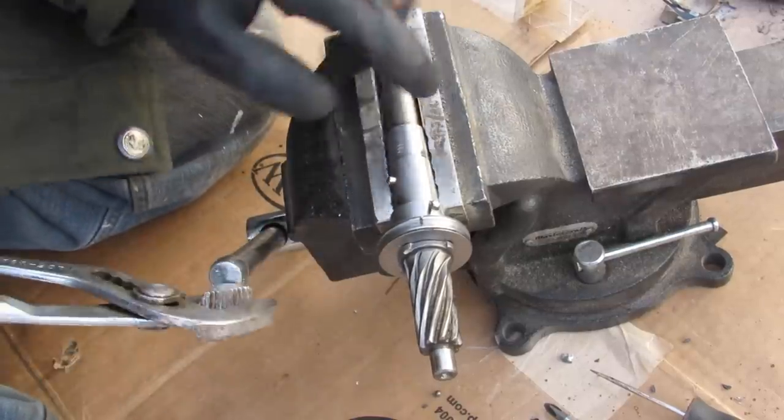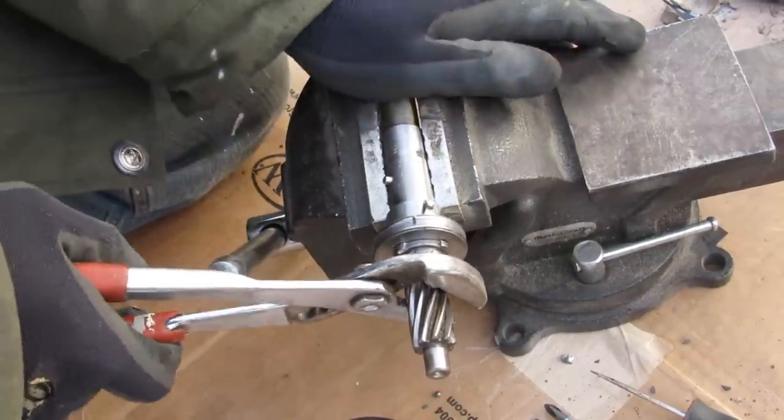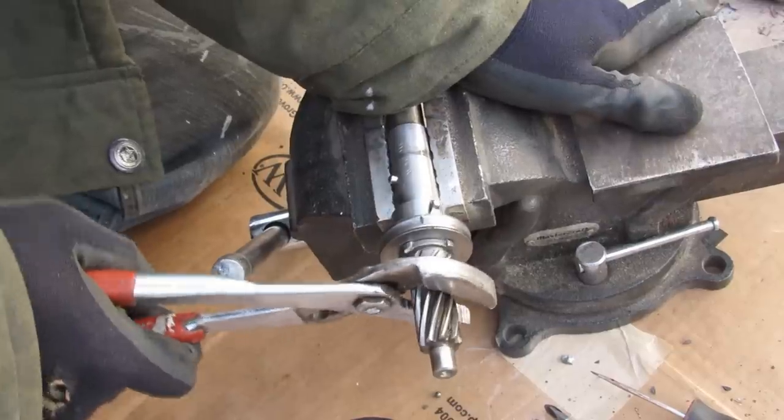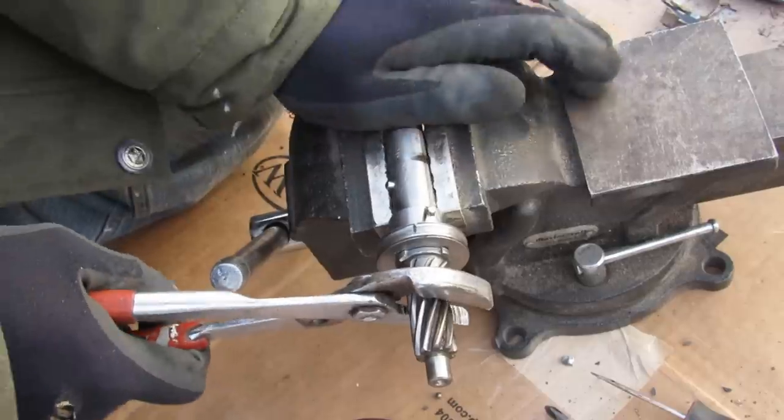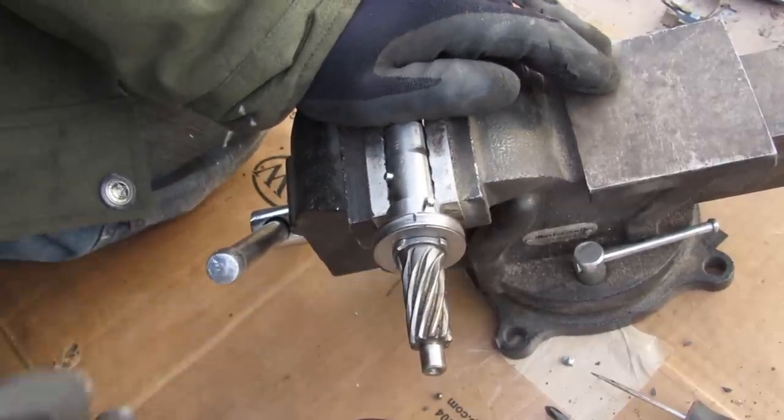With this mounted in the vise, you can see the relative motion between the input shaft and the pinion side as I twist it back and forth. That demonstrates that this is not linked to this — a relative motion has to happen so the torque sensor can pick it up and send it to the computer.